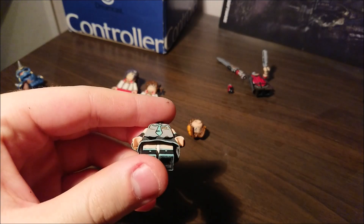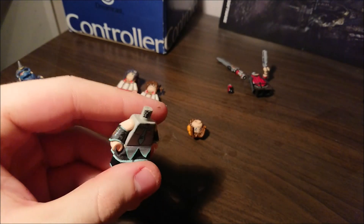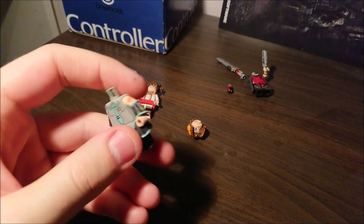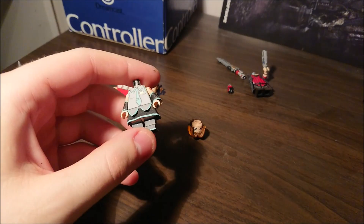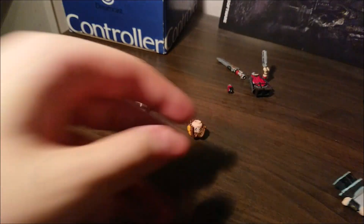Then Hatsune Miku — recently painted her legs, had the arms done for quite a while. Just gotta make a face, that's pretty much it. I'll probably fill in the sleeves a little bit. Also changed her skirt from paper to fabric, so that's something.